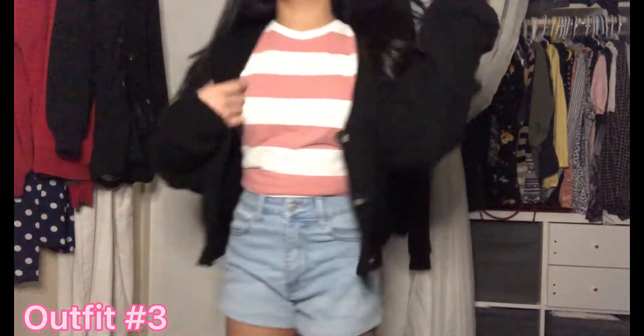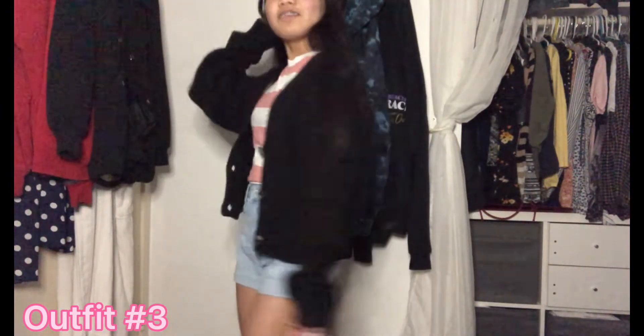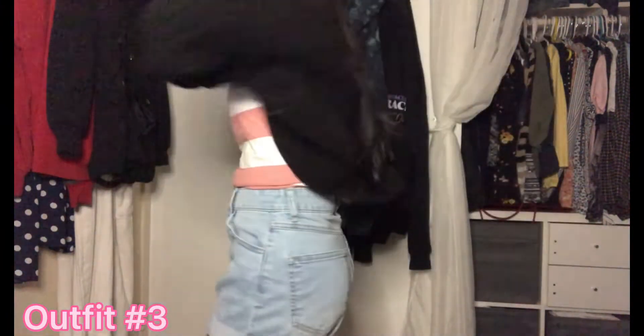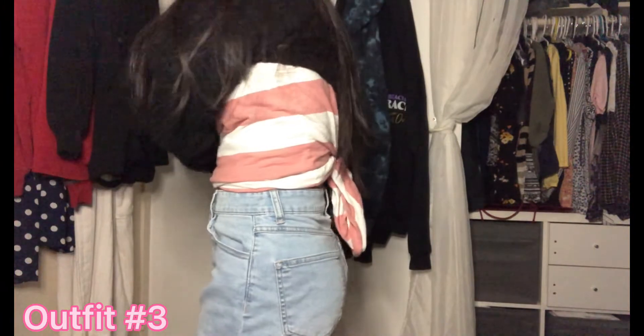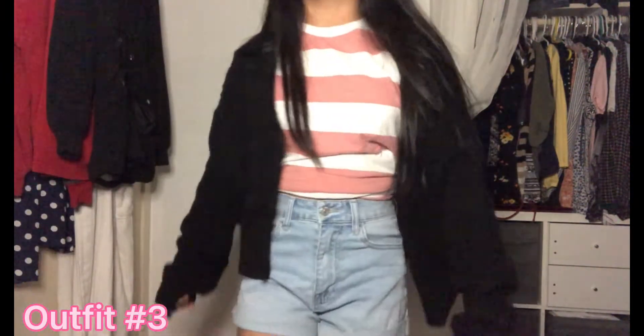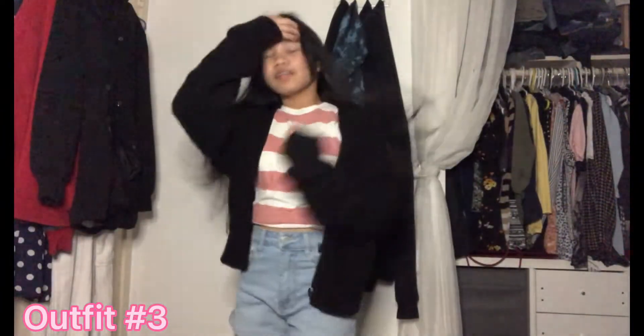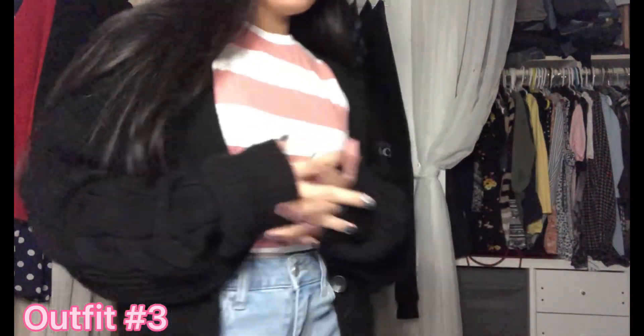I'm gonna style it now. Okay, I finished it and this is what I came up with. I matched it with a cardigan and it's pretty cute, honestly. All I did was tie it in the back, slipped the rest underneath, and covered it with a cardigan — big brain. I would actually wear this because it's pretty.